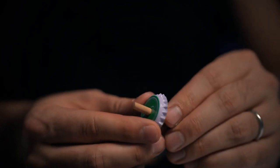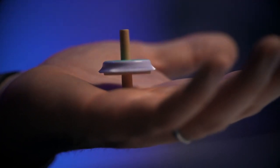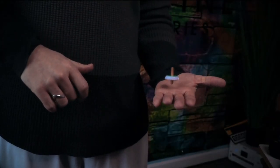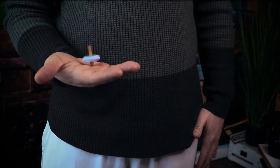Grandfather's Top starts with a wooden bottle cap top and a small cardboard box. As the story progresses, your spectators watch as the top starts to take on a life of its own, floating from hand to hand and then all around your body. At the end of the performance, the wooden top vanishes in mid-air, only to be found back in the box that it came from — which has been on the table the entire time. This is the perfect ending we've been searching for. If you're looking for a real showstopper for your close-up sets, then Grandfather's Top may be just the trick for you.